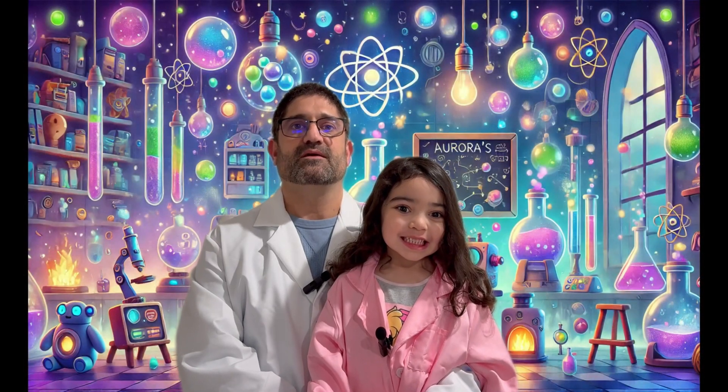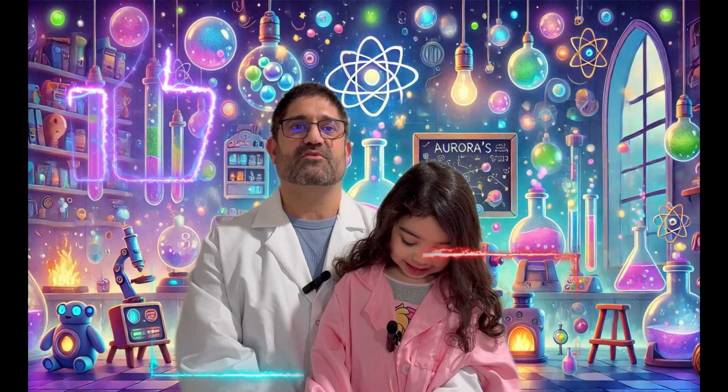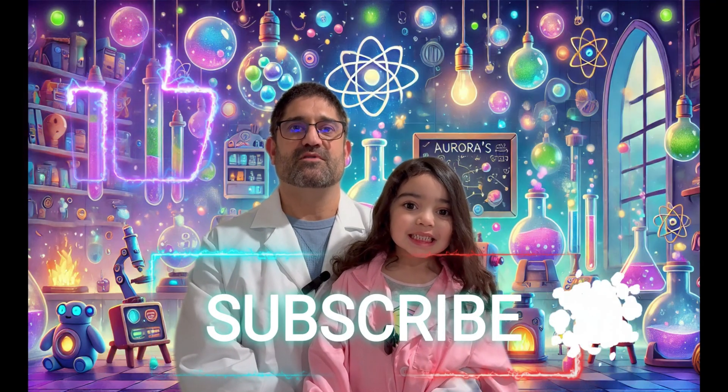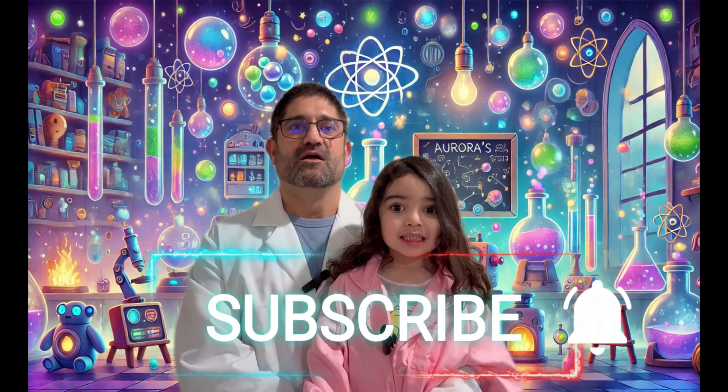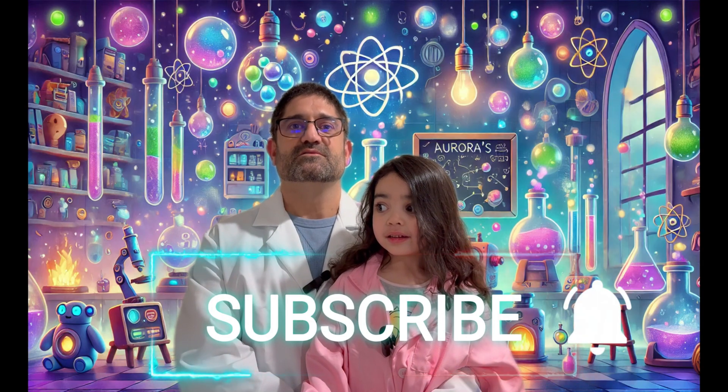Thanks for joining us on this experiment. If you enjoyed this, don't forget to give it a thumbs up, subscribe, and hit the bell so you'll never miss a new discovery. For more science fun, check out these videos next. See you in the lab.